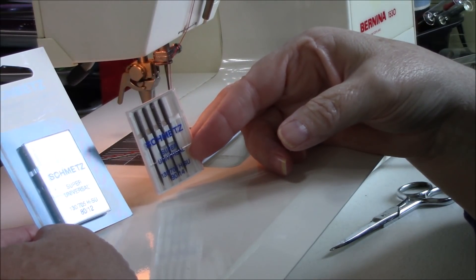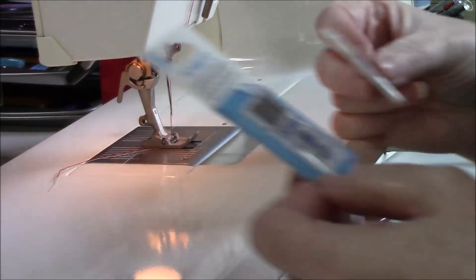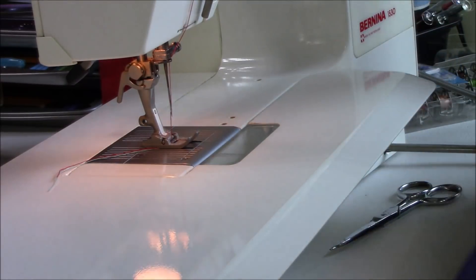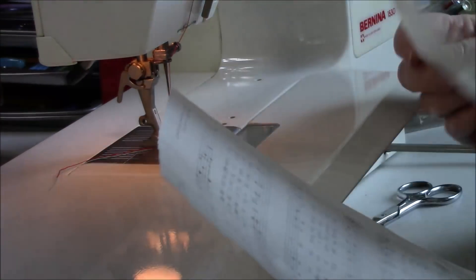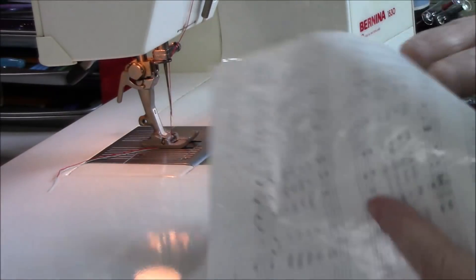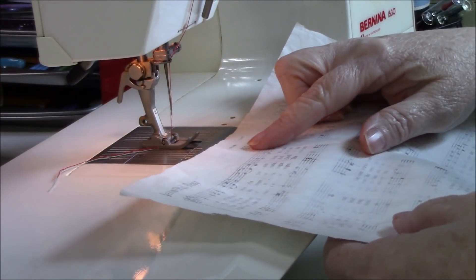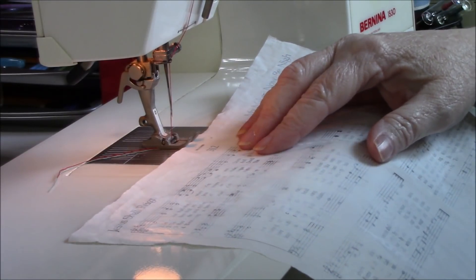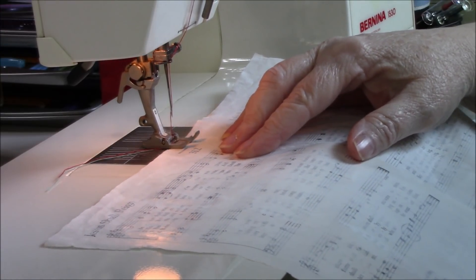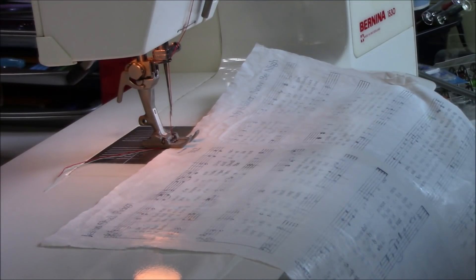For everything I've been doing, probably an 80 would have worked, but the 90-14 is just that little bit bigger. Thread your sewing machine up just like you would normally. One thing I can tell you about sewing on paper is that you really, really, really need to clean your machine when you're done — that is of utmost importance. The acids that are in paper and the fact that we're sewing on things like plastic mean it's very important to get the machine cleaned and oiled.